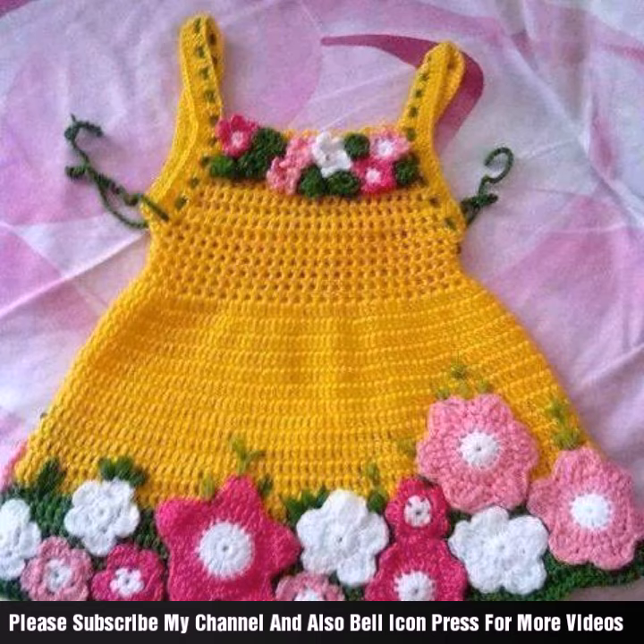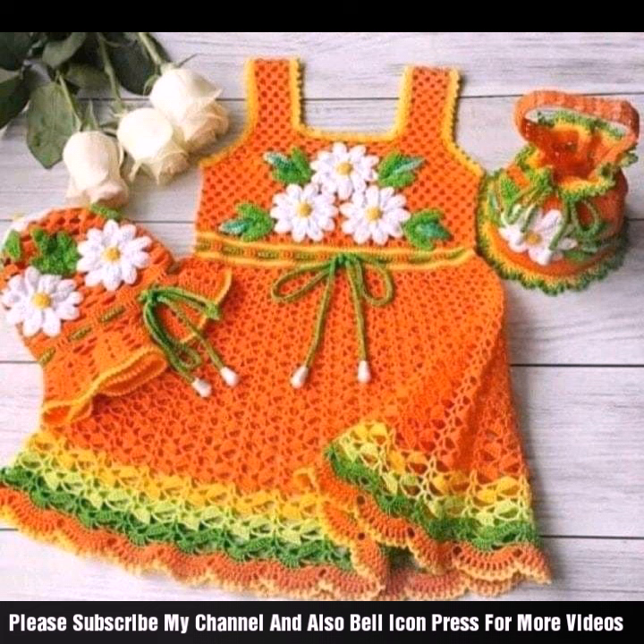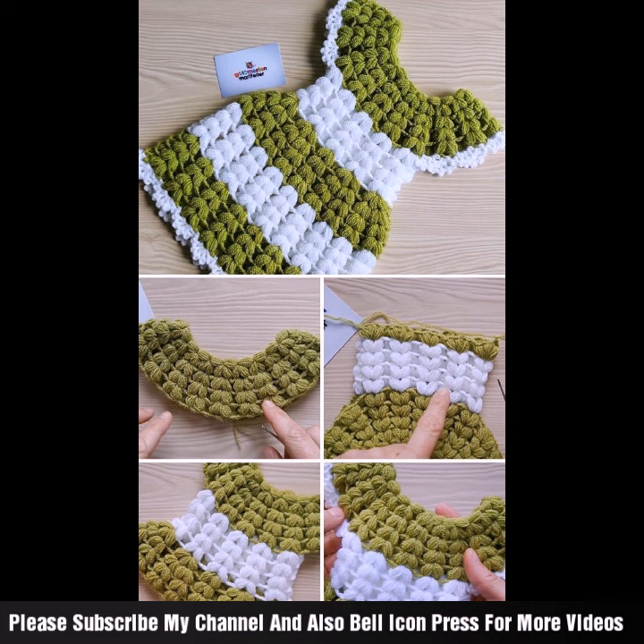Finish and assemble once you are done. Finish off your yarn ends with any seams, or attach any closures such as buttons or snaps. Beautiful ideas and styling looks.